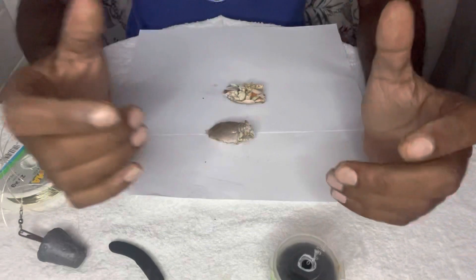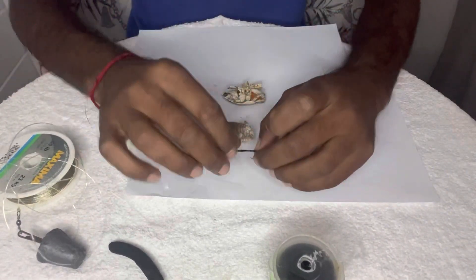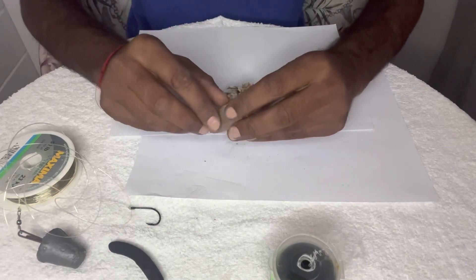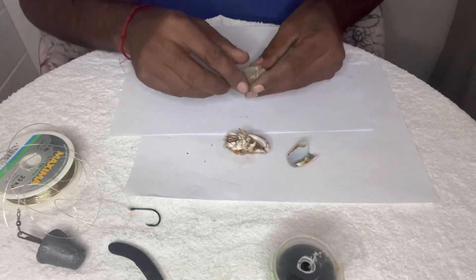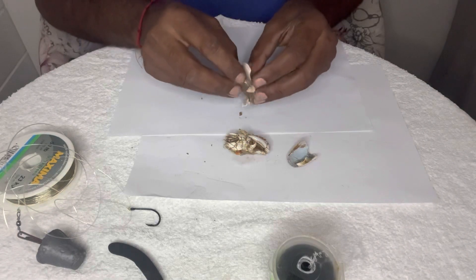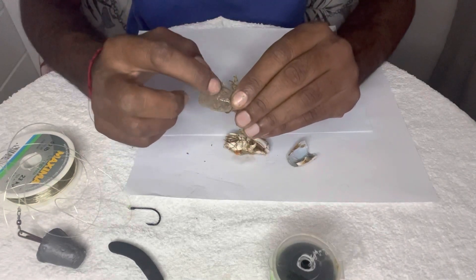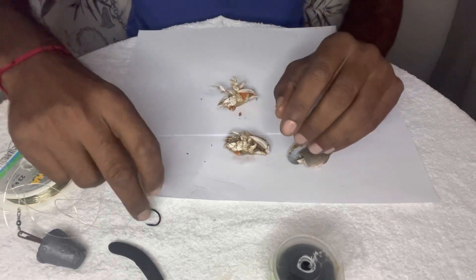When I use my sea lice I always shell them — I feel it's more effective compared to putting it on with the entire shell. I always start off by peeling off the shell. The reason I do this is when you try and put cotton on the shell itself, the cotton slips, so it's moving and your bait tends to get a bit untidy. So I take the shells off.